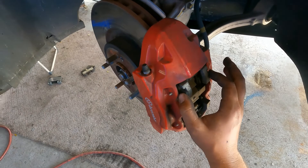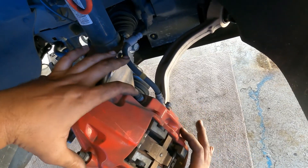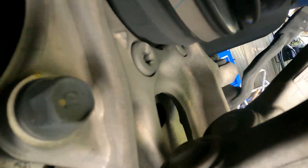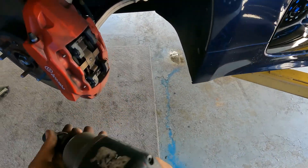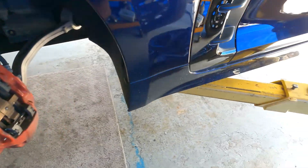There should be two 17-millimeter bolts that hold the caliper to the back of the knuckle here. I don't know if you guys can see that — right there, one and two.